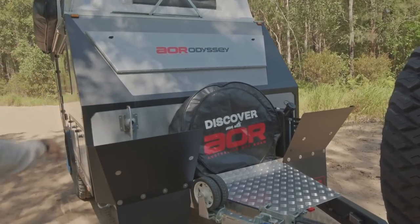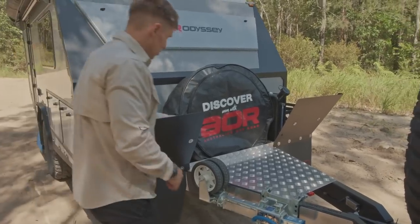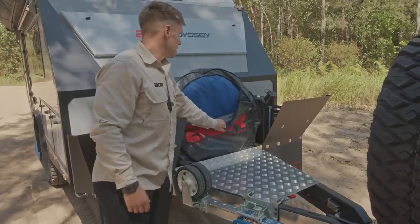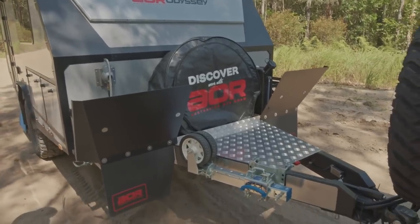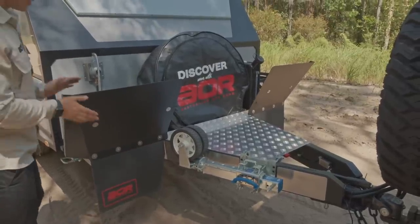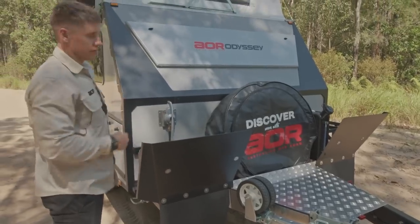We've got the spare tyre in the middle as standard with the standard AOR cover, which allows you to store hoses and garbage in the zip-up cover — really good feature. We've got two powder-coated plates on the front for protection from stone damage. Where they sit in proportion to the trailer means a lot of what the car is flicking up will be absorbed by these guards rather than hitting the face of the trailer.